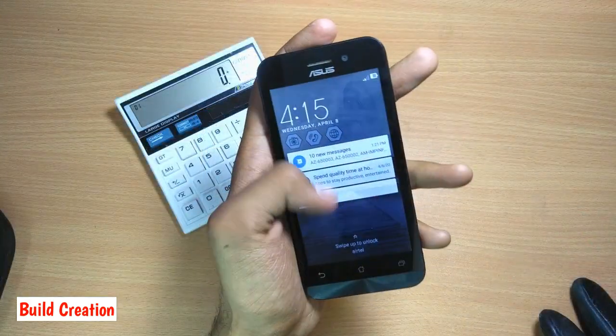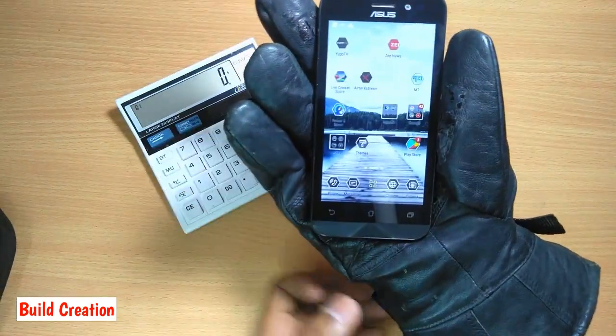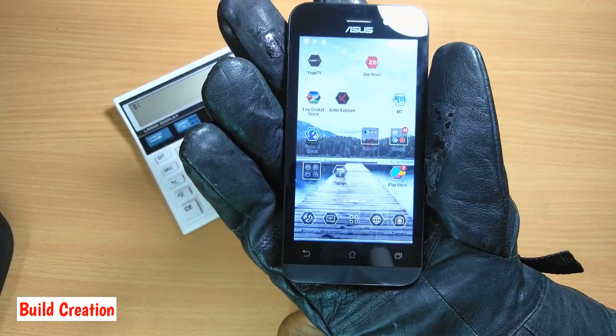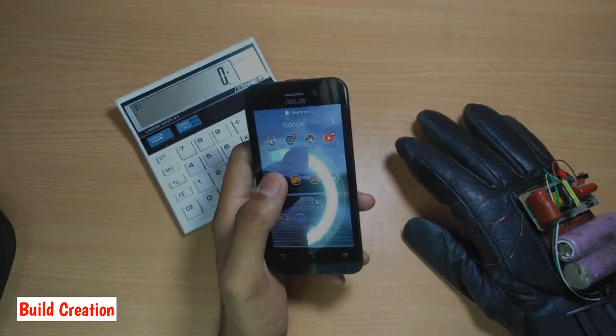Now I will test the effect of EMP on a smartphone. The display is not working properly, but not much effect on the smartphone — it didn't get hanged. Now let's start making it.